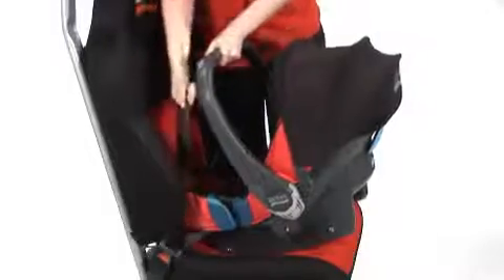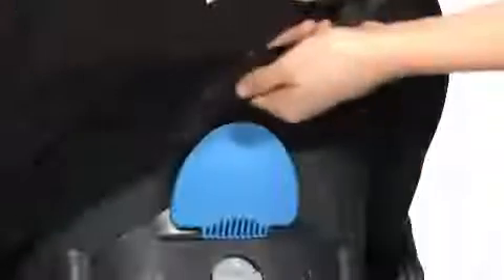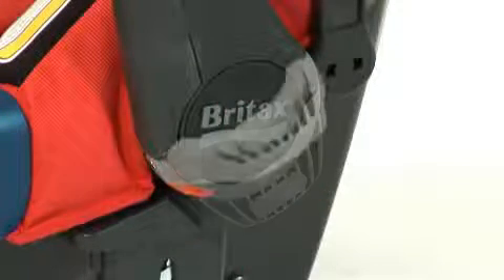Support the top of the seat and pull the belt tight. Take the diagonal belt around the back into the lighter blue guide, support the seat and take the slack away. Activate the headrest closest to the door by lifting it up until it clicks into place.